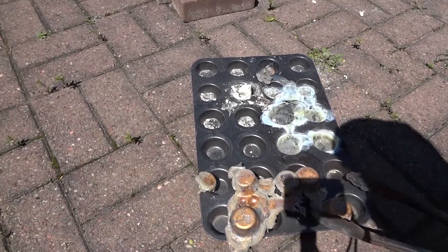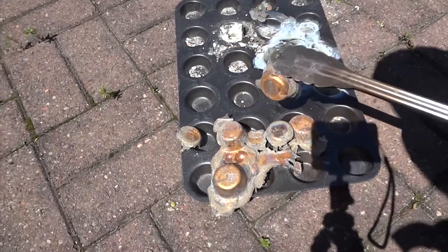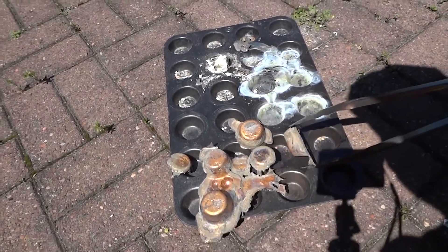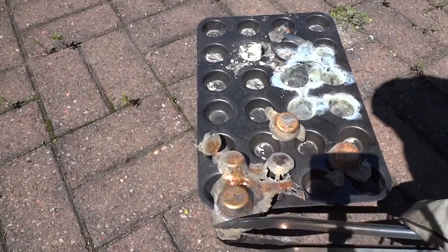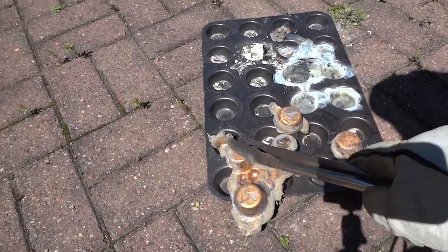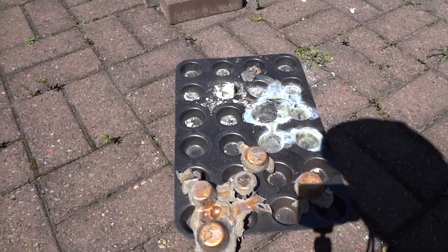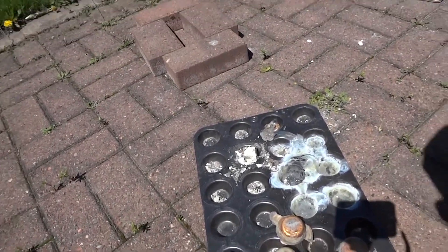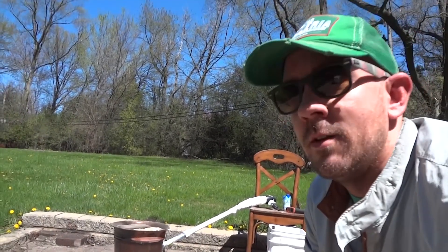I got them done, but I need to get a better system for pouring these ingots — they're a bit of a mess. Maybe I'll get a new crucible. Anyway, it did melt brass — mission accomplished. Next up: copper.